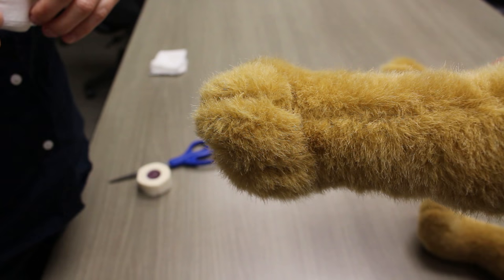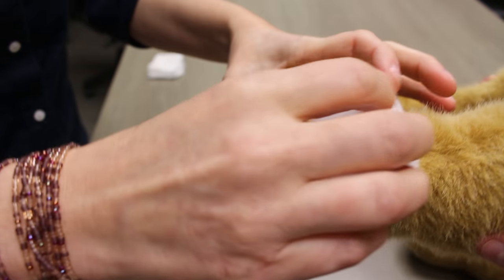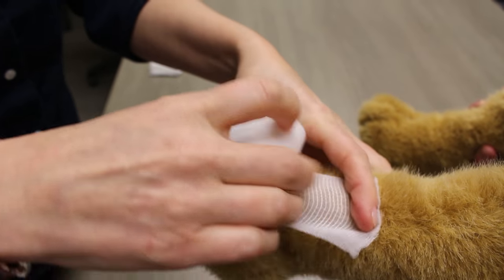We are going to pretend that the dog has a wound on the bottom of its pad, so we will start by placing a few gauze squares over the wound, folding in half if the animal has a smaller pad.